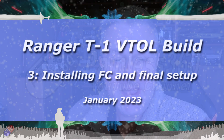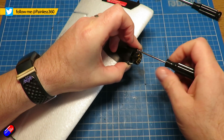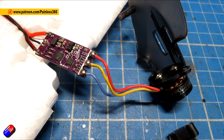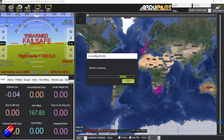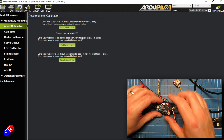Hello and welcome to the third video in my conversion of one of my Ranger T1 wings into the VTOL version. I've got a little series running here - I'll put links down below. The first video we installed all the hardware for the VTOL conversion kit itself, then last time we got the Matec F405 VTOL flight controller, flashed it with ArduPlane, and then went through and did most of the configuration so it's in a good state.